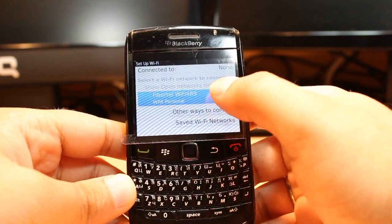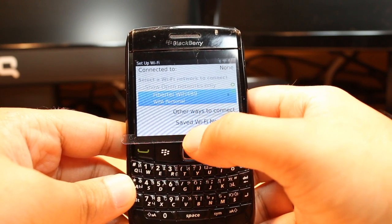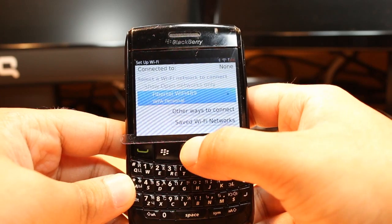All you need to do is select which Wi-Fi you want to connect to. For example, now I have one Wi-Fi available, and to connect with it just hit that one.